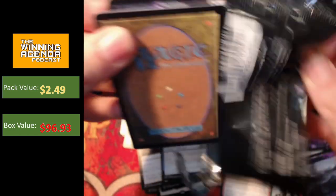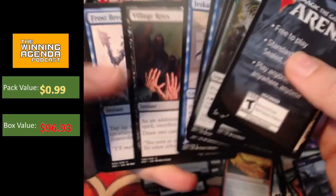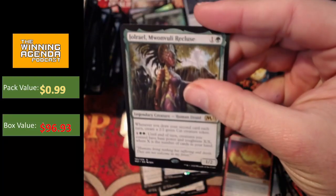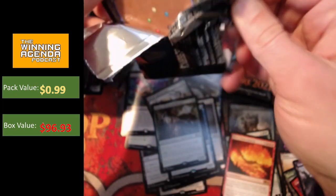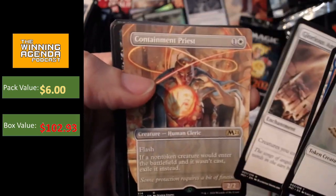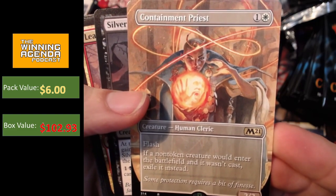A little bit disappointing. I mean, we've already hit three mythics, so who knows if we're going to hit any more. We really want to get one of those big hits — a showcase Grim Tudor, Teferi, Ugin. Certainly a cool theme. It's nice to have that sort of like Mirage, Visions era vibe coming back. It's got a lot of synergy with a lot of the drawing cards matters cards in blue and green in this set. Not too bad kind of amount of stuff going on for a two-drop. Glorious Anthem and — oh, Containment Priest! Nice. That's what we're after. It would have been nice to see Ugin or Teferi, but Containment Priest is certainly not a bad one to pick up.